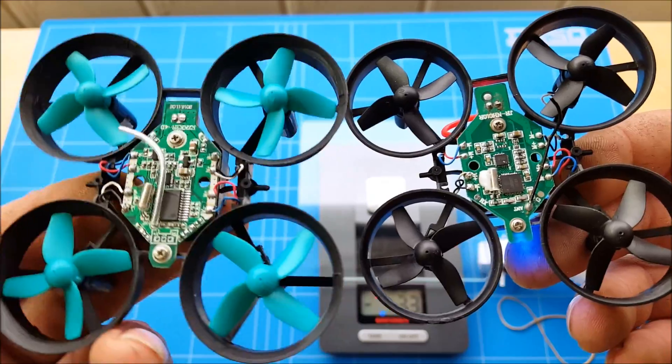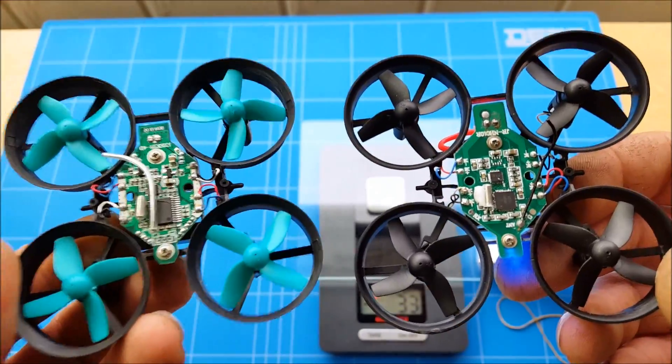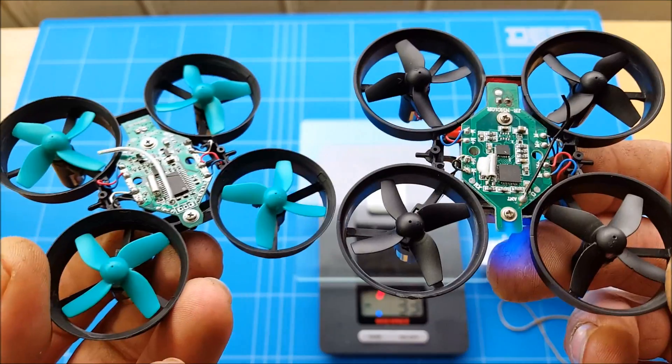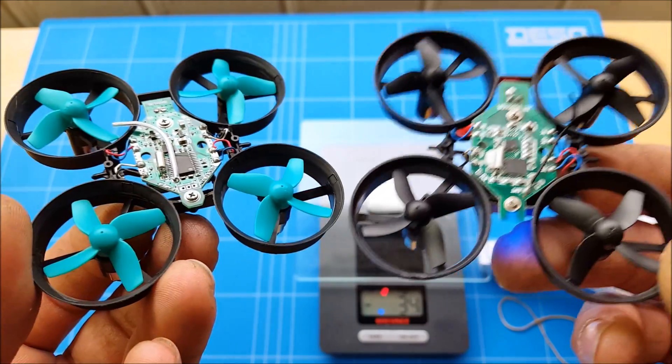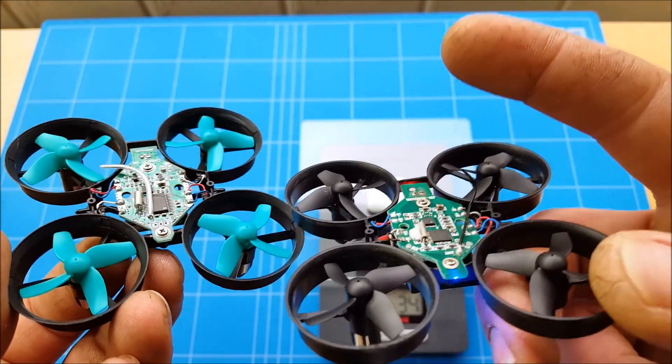On high rates, the yaw spin is insane — a little bit too high even for my taste. The overall rates we have to test outside in an outdoor test flight, and that will be coming up next, right here.